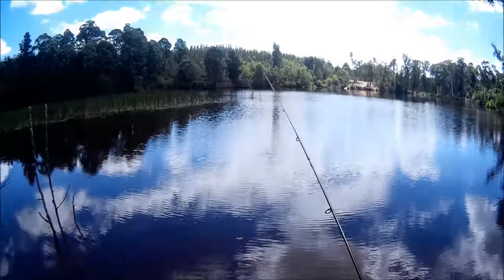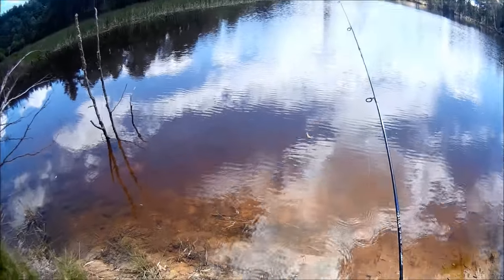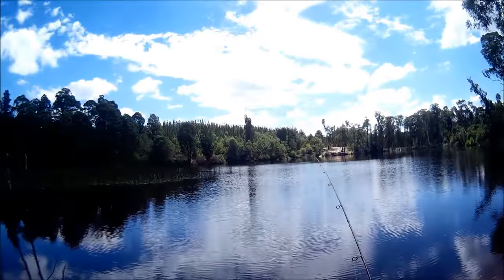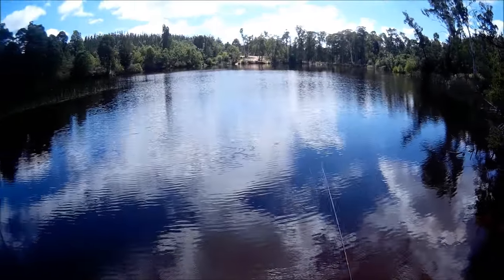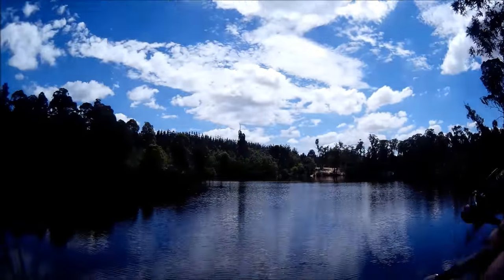I've chosen orange because it's a nice bright colour and redfin love bright colours — they're a very inquisitive fish. They like things that are bright and that stand out, and in this dark tannin water that we're experiencing in Fletcher's Dam at the moment, that orange should stand out like a beacon.